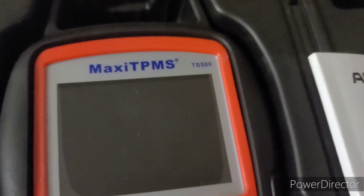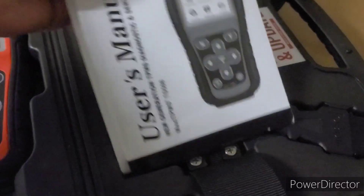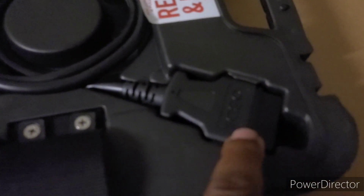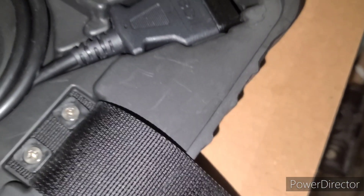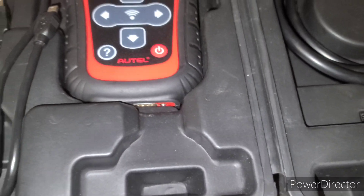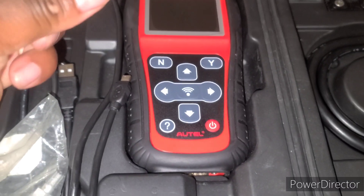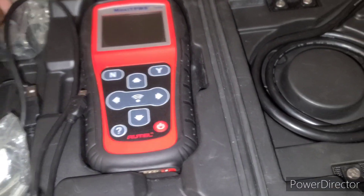They do have different types. I have the TS508. I have the whole kit right here — some manuals, the cord, the connector to go into the car, the OBD port, and the part that connects to your tool. This is to charge it up — it's rechargeable and you have the wall charger to get it charged.